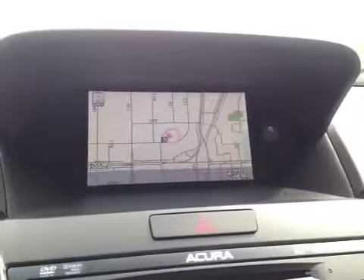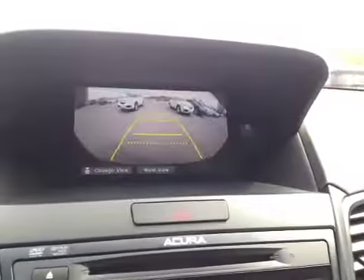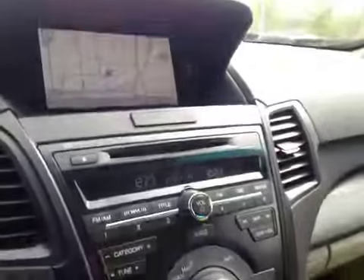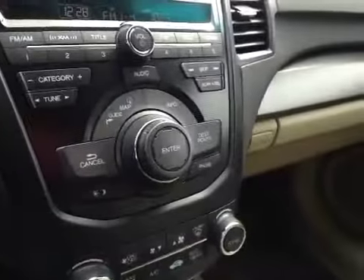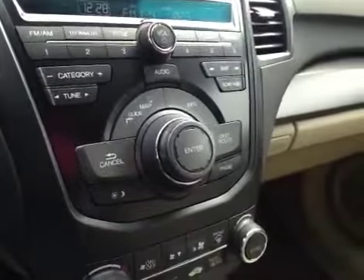In the center here we have your navigation system as well as a backup camera once you put it in reverse. Below that is your AM and FM radio as well as your satellite radio and CD player. You also have all your navigation options.